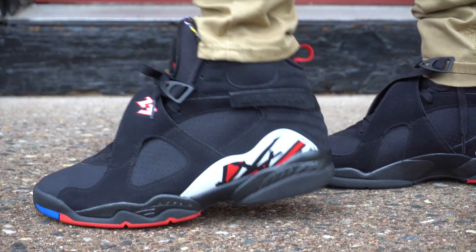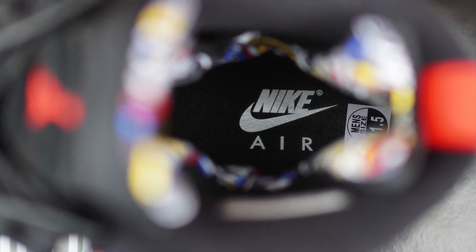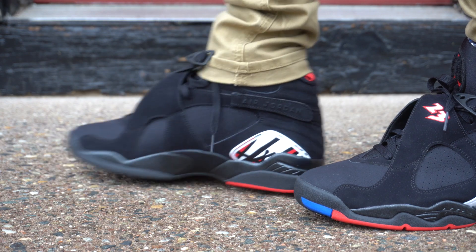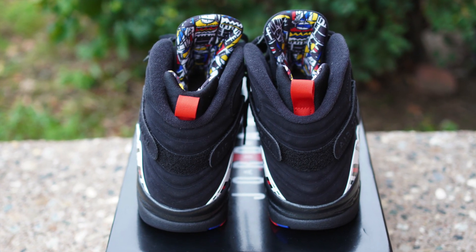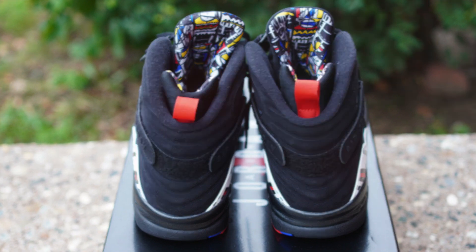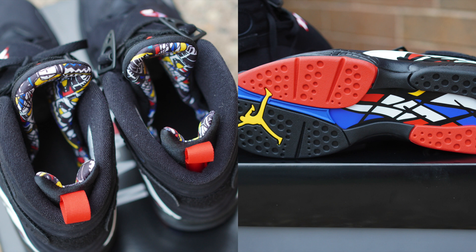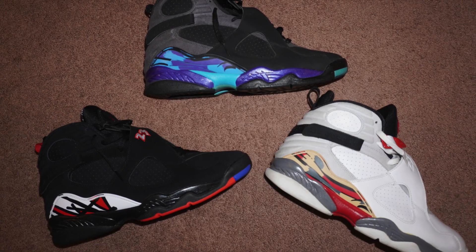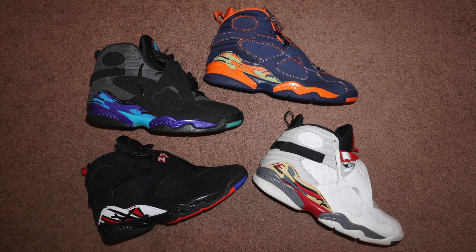To my knowledge, only the Playoff 8s have that interior graphic detail. But something that all Jordan 8s have is the awesome graphic TPU located on the outer and inner sides of the shoe near the heel. The midsole has subtle hints of glitter — not noticeable unless you're holding the shoe and looking directly at it. I really like that they kept the midsole black this time instead of adding gray like previous releases. The shoe is predominantly black with hints of red and white throughout. The pull tab is red, just like the OG's — a small detail but it looks great. It feels so good to finally have the Playoff 8s in the collection. The trifecta is finally complete — I have the Playoffs, Aquas, and the Bugs Bunnies.